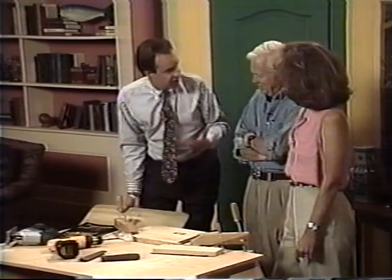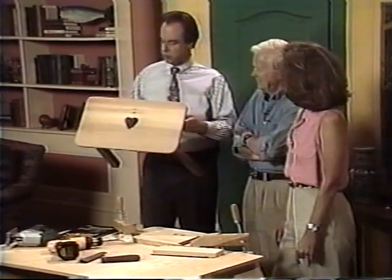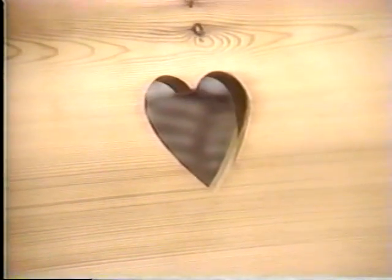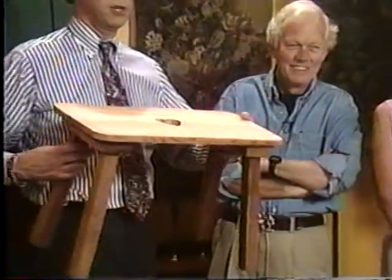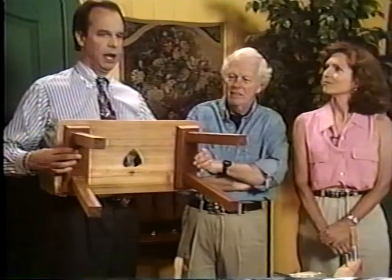Most of the stuff you buy from catalogs is made of plastic and just doesn't look right in the garden. There are a lot of projects in this book and they go from basic to more involved — as you feel more confident about doing things. We are going to focus on building one of these today. It is actually a stool, and this can be done in relatively quick time.